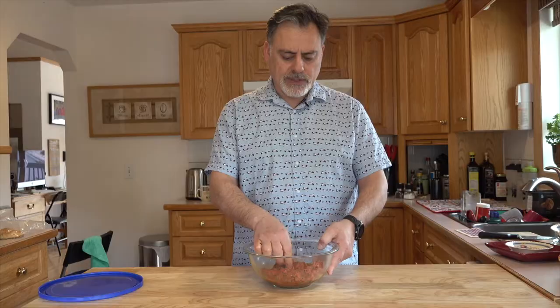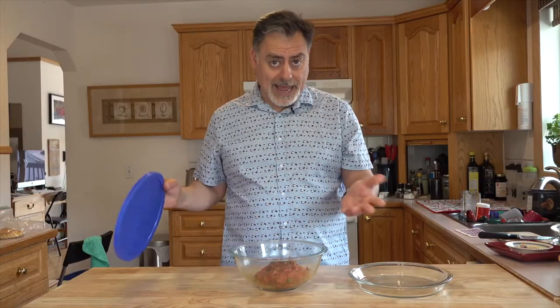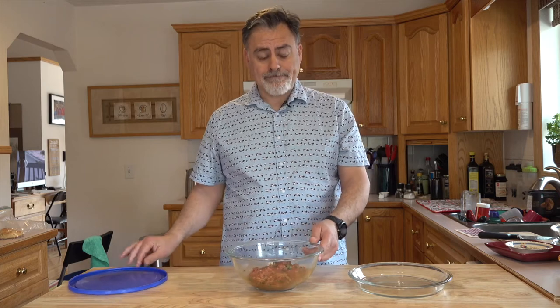What I'm going to do now is let this rest for a little bit, put it in the fridge for maybe half an hour, just let it relax, and then I'll come back and we'll make the patties. Okay, so we've left this sit in the fridge for about half an hour and we're going to open it up and make our patties.